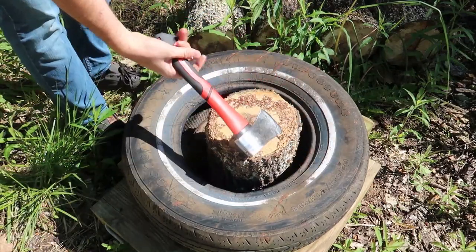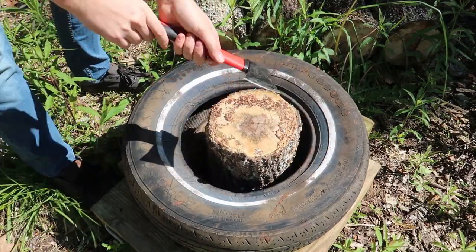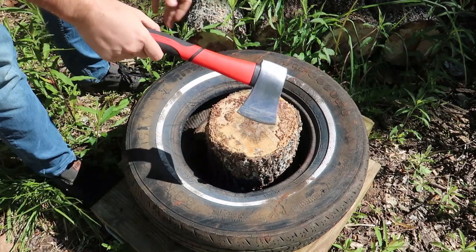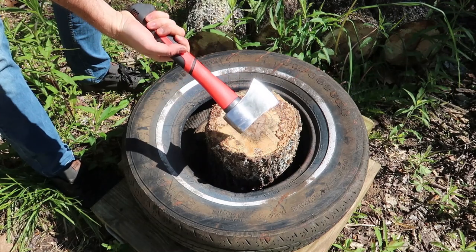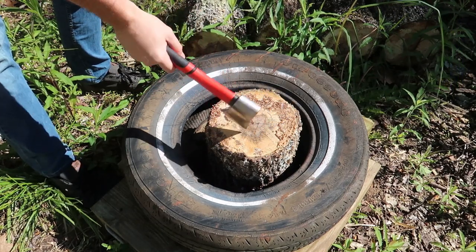Got right here a $12 hatchet. Check this out. It was very, very dull when it came in, but because it's so cheap — with this awesome handle — I just used a grinder to sharpen it up because I don't care, it's so cheap.